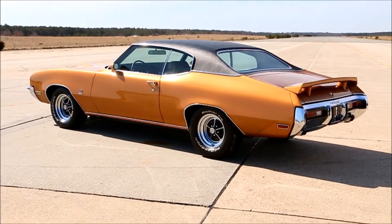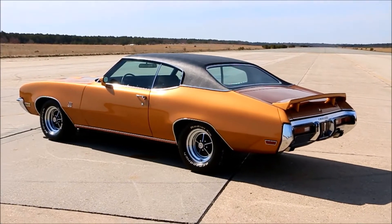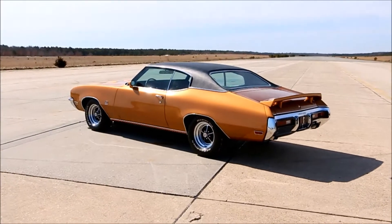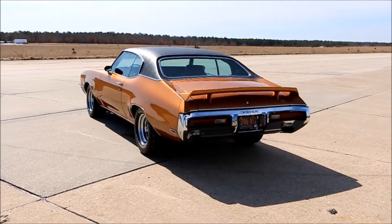It took me two years to do it, but it was well worth it, as you can see. It is awesome — it's a beautiful piece. I let the car speak for itself. It's loaded — I don't think there's another option you could put on it. Not at all.